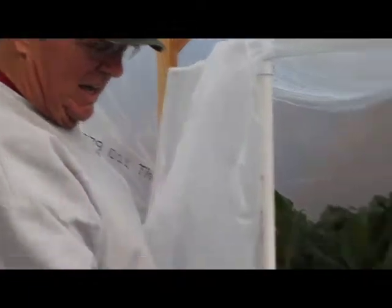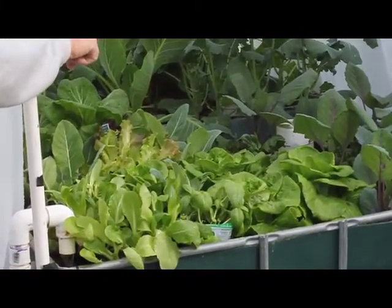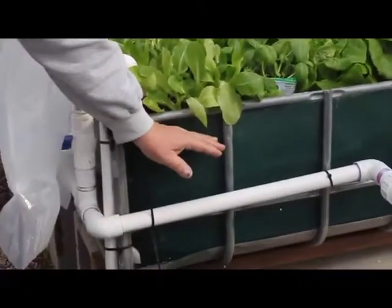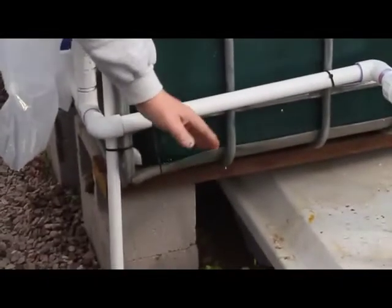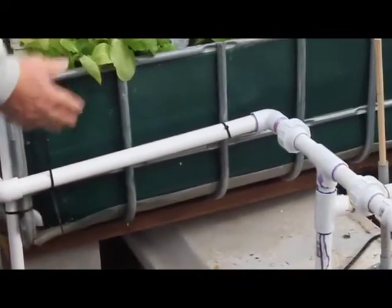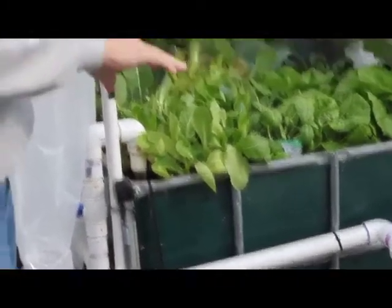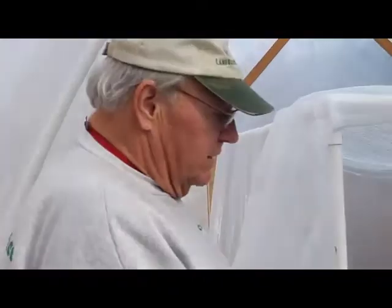The water is circulated from the sump into the fish tank and into the grow bed. The grow beds all have bell siphons in them, so as the water fills up to the top of the siphon, it's dumped completely back down from the siphon back into the sump. They're continually filling and emptying, which draws oxygen around the roots of the plants and circulates the nutrients.